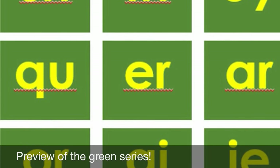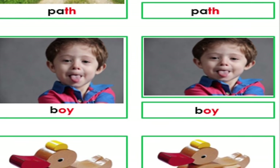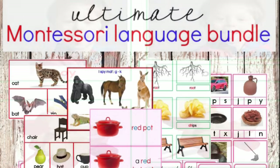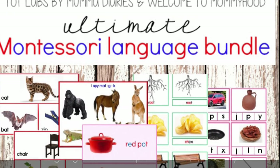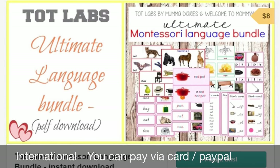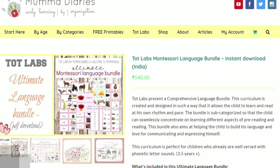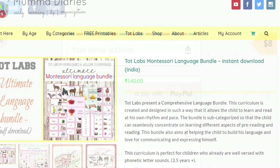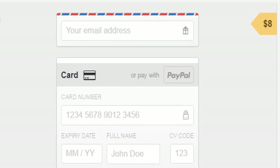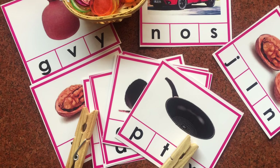The bundle also has a full list of phonograms, which form part of the green series — this is a preview, and all instructions are included in the bundle. The Montessori language bundle is priced at $8 or 540 Indian rupees. It comes in two versions for convenient download worldwide: if you're in India, pay in Indian rupees via Instamojo; if you're outside India, use the international link to pay in dollars. All links are in the description box below. I hope you found this video useful — leave any questions in the comments and I'll see you around. Bye!